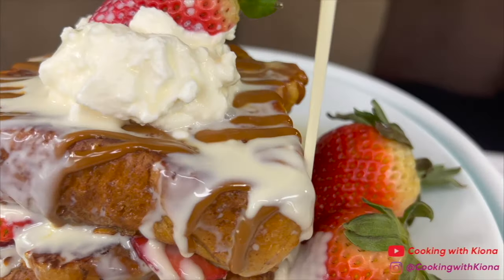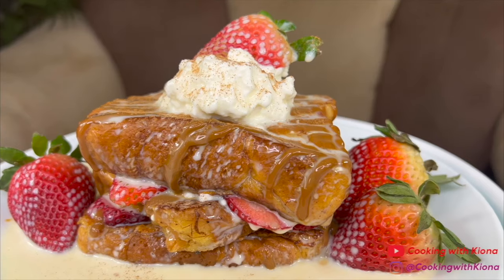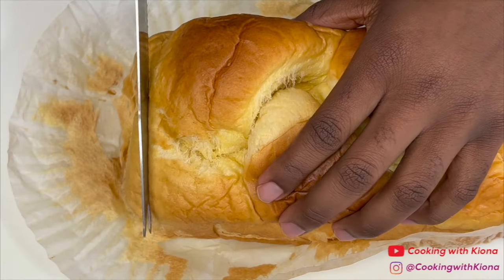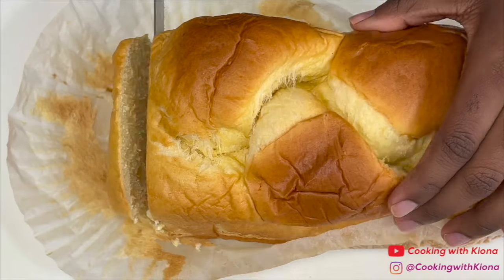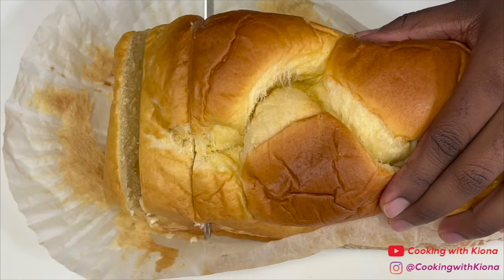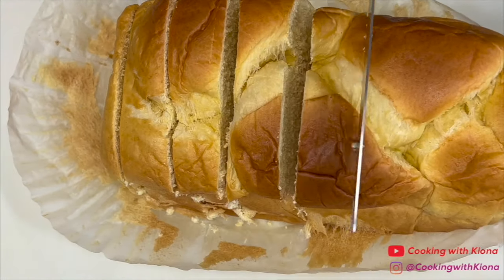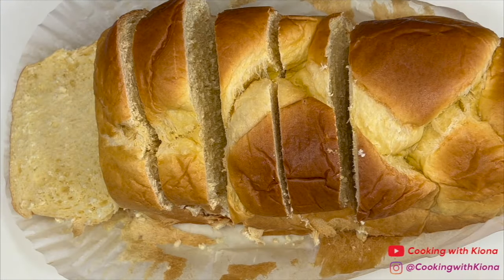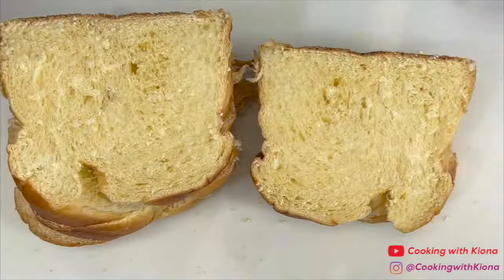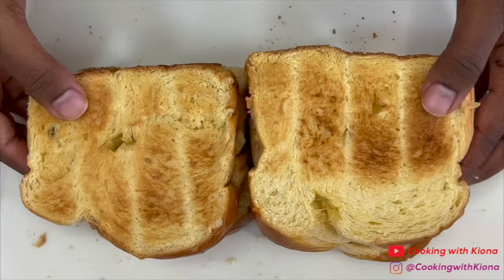Hey everyone! Today I'm going to show you how to make this amazing tres leches French toast. So let's get started with the video! We're going to begin by cutting a few thick slices of brioche bread. When you finish slicing your bread, lightly toast it and then set it to the side.